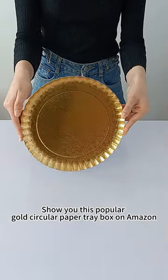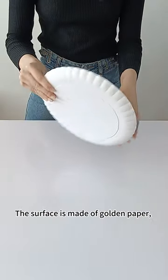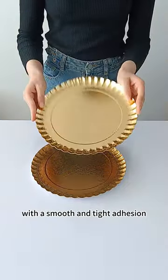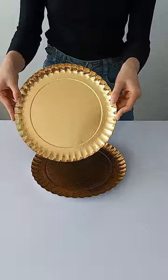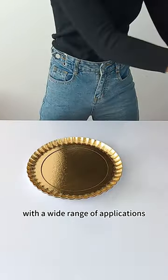This is a popular gold circular paper tray box on Amazon. The surface is made of golden paper with smooth and tight adhesion. The plate is thick and durable with a wide range of applications.